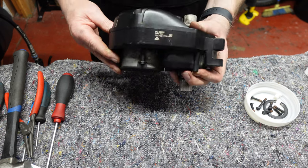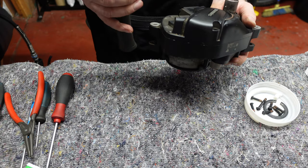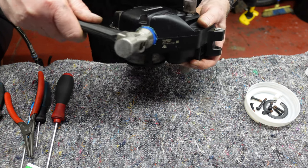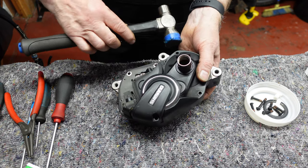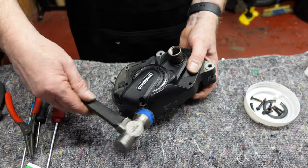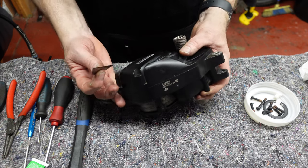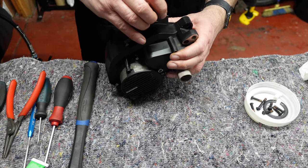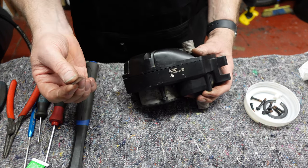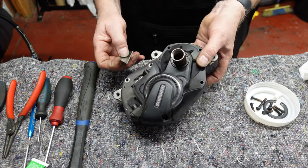Once all the T25 torx bolts are out, we need to separate this half from that half. We do this with a plastic-ended hammer, tapping slowly around the edge. You'll hear it come loose. Once you hear it start to come loose, get a Stanley knife blade, create a little gap, and cut the silicone bead. Remember, don't stick your blade in too far — just enough to cut that silicone seal.